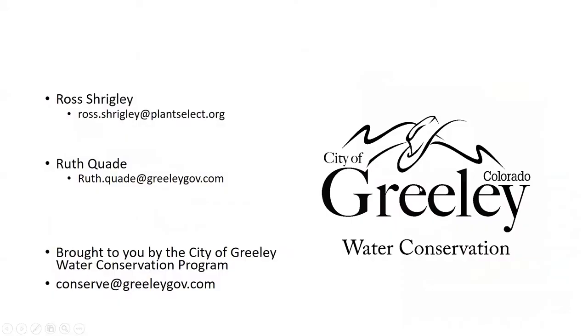Tonight we have Ross Strigley, Executive Director from Plant Select. He's going to talk about choosing plants for compatibility and soil exposure, water, and all of that. I'm Ruth Quaid with the City Greeley Water Conservation Program. I'm going to turn it over to you, Ross. Thank you again for doing this tonight.